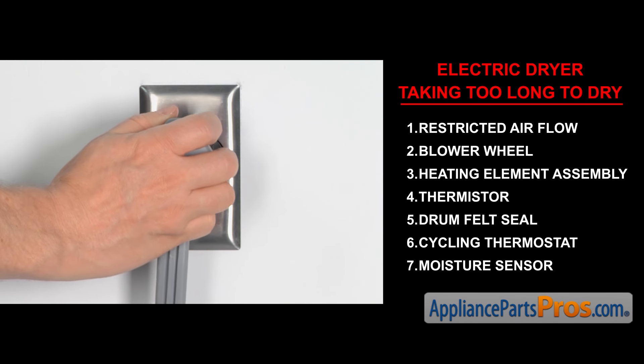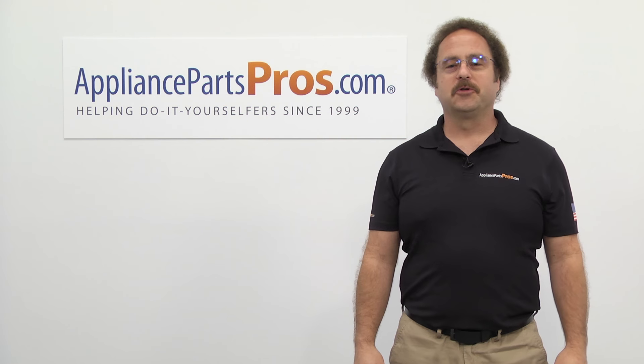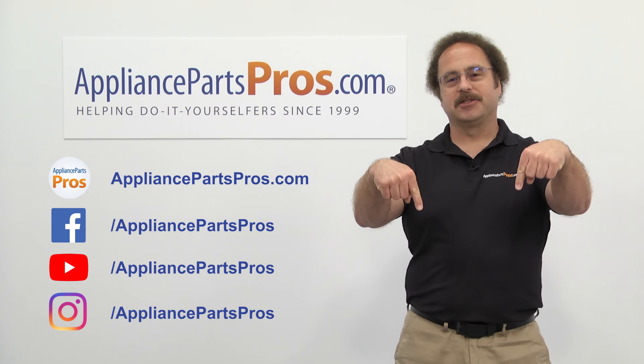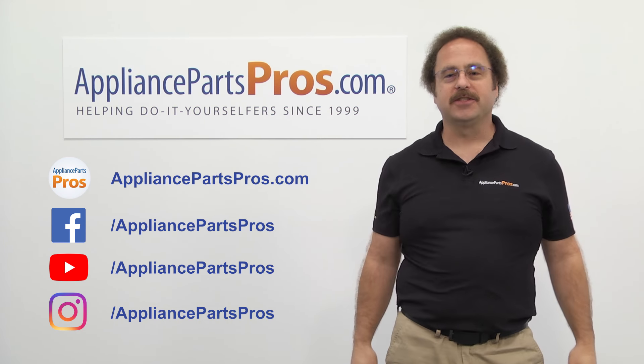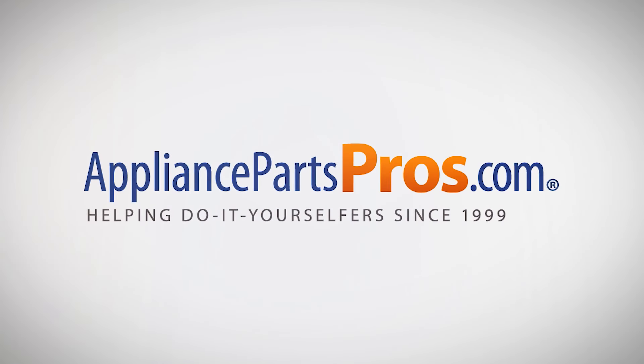Once you take care of the problem, you can plug the dryer back in and take it for a spin. Thanks for joining us for another troubleshooting video brought to you by AppliancePartsPros.com. Remember to hit the like and subscribe buttons, and if you have any questions or want to share how your repair went, leave a comment down below. We'll see you guys next time!